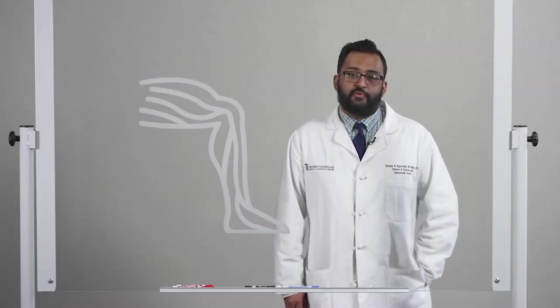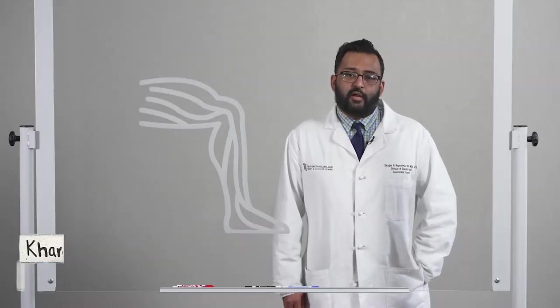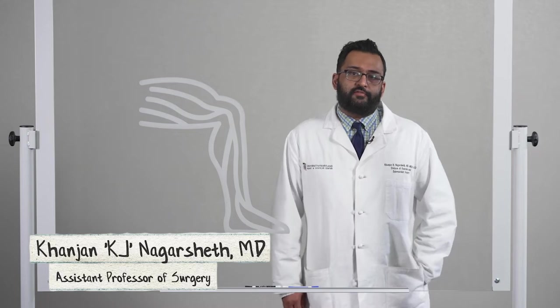Preventing amputations and healing lower extremity wounds can be a real challenge. I'm K.J. Nagarsheth, I'm an assistant professor of surgery here at the University of Maryland, and I run our limb preservation program.